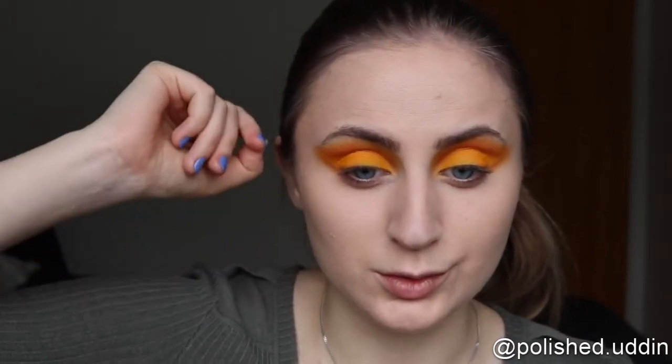As you can see, I changed my mind a bit. I started off by just doing the inner corner and like half of the lid, but I chose to do a whole thing. And then I went back in with the orange around it just to make it more defined.